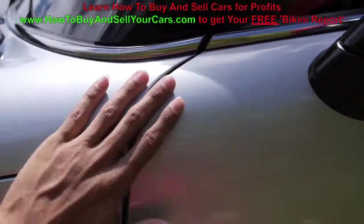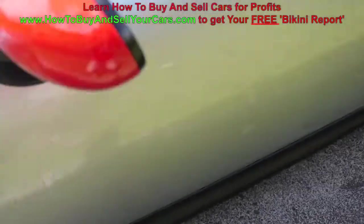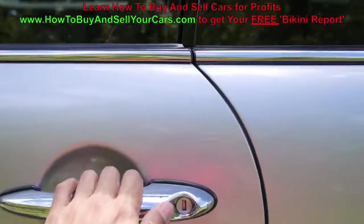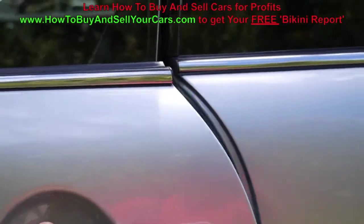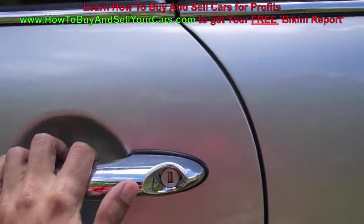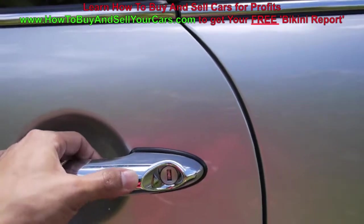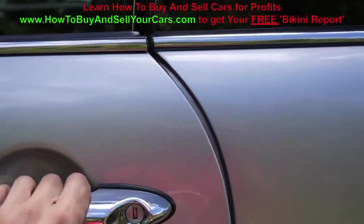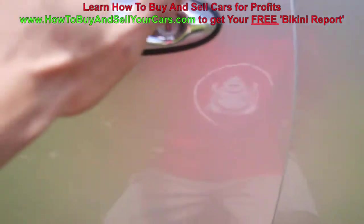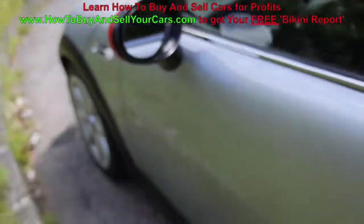Check your door — is it aligned pretty well? How do all the lines look? This looks really good on this car. When you pop your door, does the door sag or not? No, it doesn't sag. Some older cars, you'll notice the hinges go bad — when you pop it, the door will sag and ride along the rail when closing. But this looks pretty good.